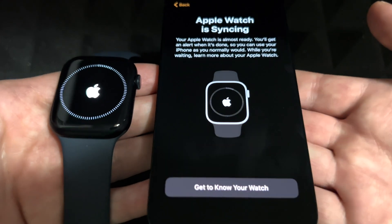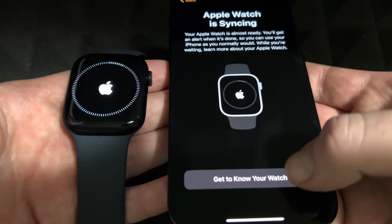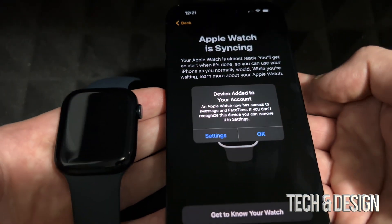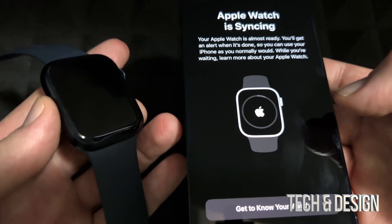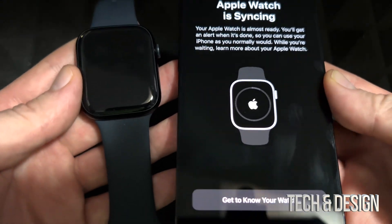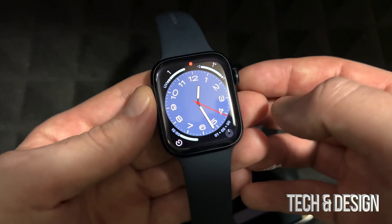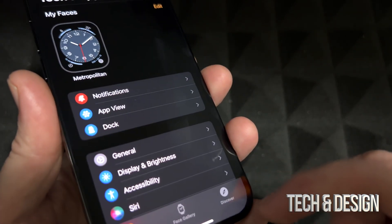Right now it's syncing, and this is basically the most important part — it's syncing your iPhone to your Apple Watch. You can tap 'Get to Know Your Watch' to see exactly what you can do, explore more features, then hit Done. Your Apple Watch will restart in a minute, and once it's ready you'll see the watch face. If you don't have it on, you'll need to type in your passcode.